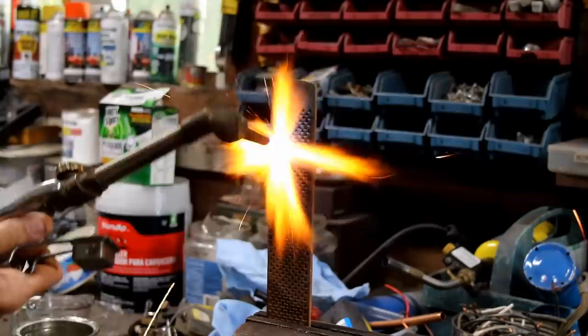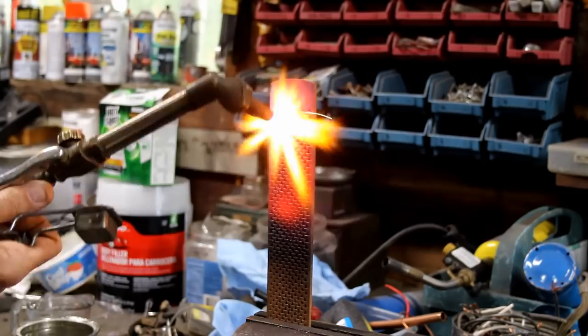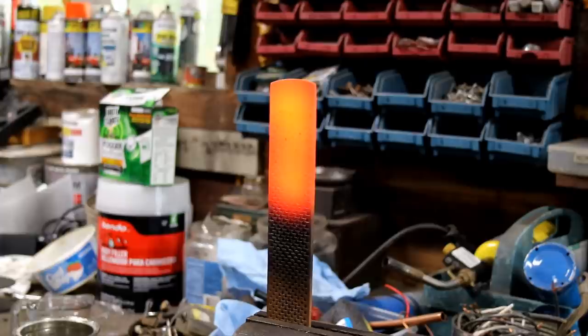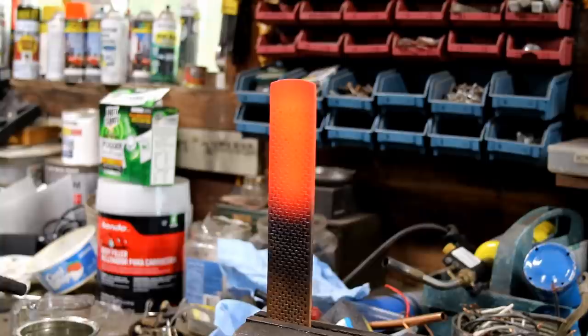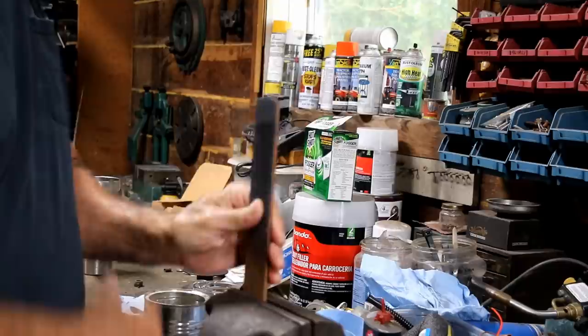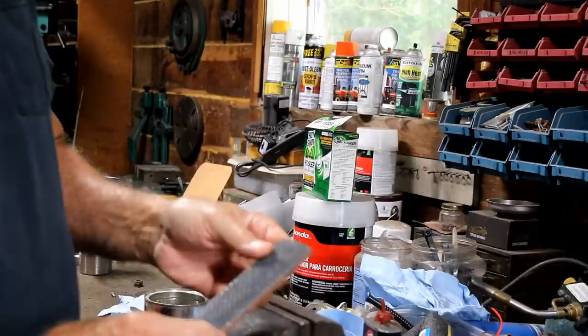I'm going to heat up the top half of this. I've got a pretty even heat on it, and I'm just going to let that cool down very slowly by itself. That will take all the temper out of it — or at least most of it — and it'll be very soft. We should be able to drill a hole through it and do all the things we need to shape it into that blade. It's been about 30 minutes, maybe a little more. It's still just barely warm, but not hot at all. So I'm going to go ahead and start shaping this.